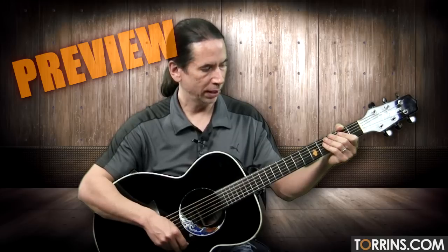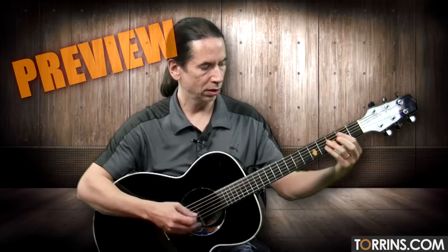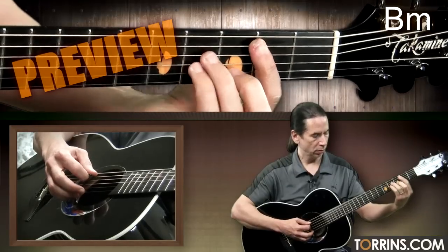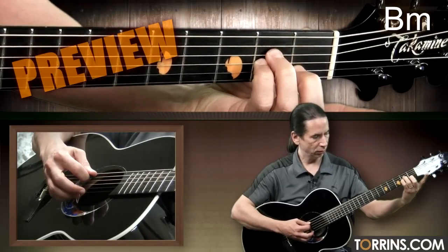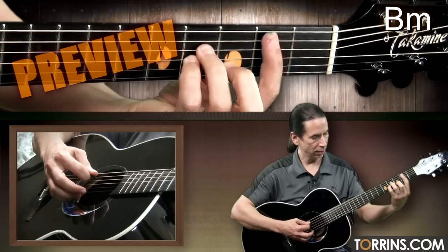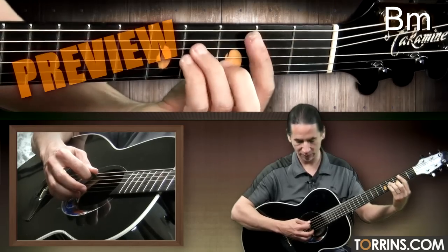So the first chord I want you to play — and we'll talk about a couple different variations here — is a B minor. The easiest way to demonstrate is to play an A minor with these three fingers here. Leave your first finger out, slide up two frets, and bar from the fifth string. This is a B minor.